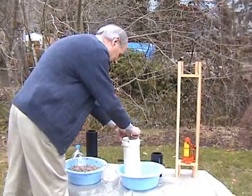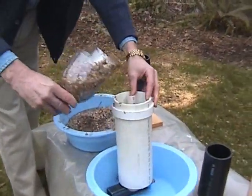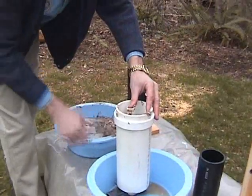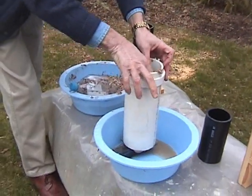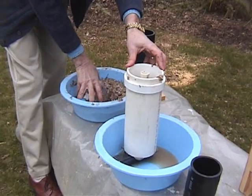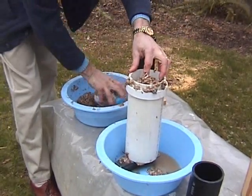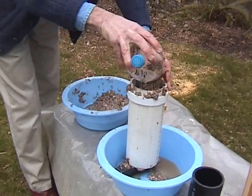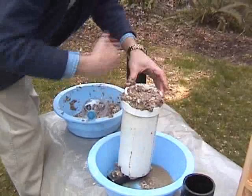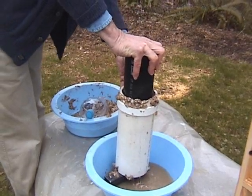Ideally you want everything to be about a cornflake size piece or smaller. We take our tube, put it on the base, put in our center tube, and then add our material. Then we add our center washer, so now we can make two briquettes in one pressing. Basically fill it to the top, put in our second one, and now we hand compress this down.